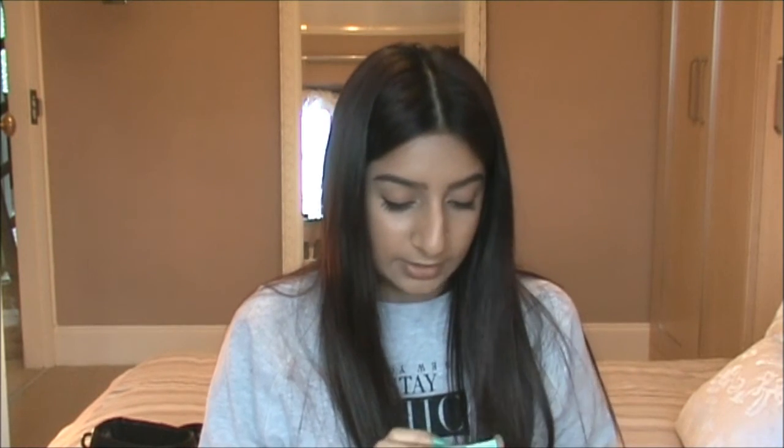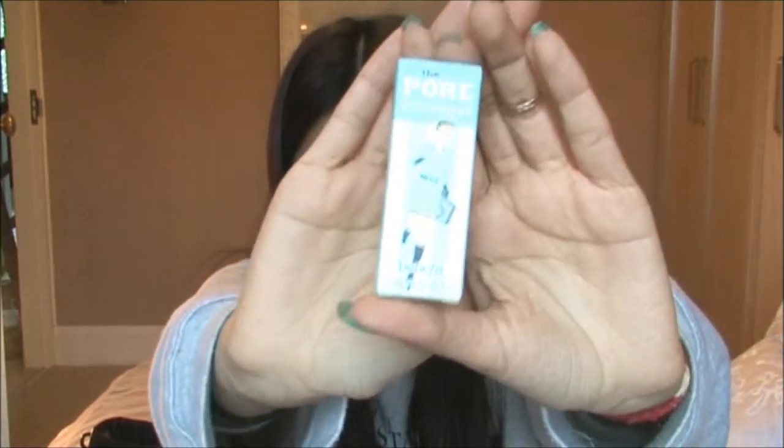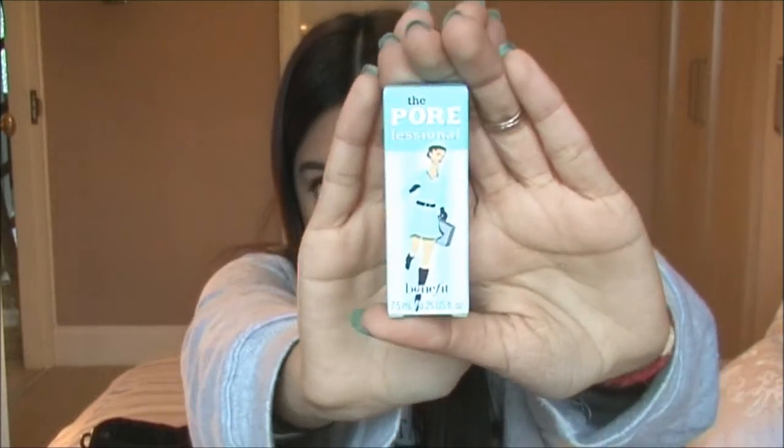And the last product — I've got the Porefessional Benefit Primer, which is supposed to be the number one product in Britain, I guess.